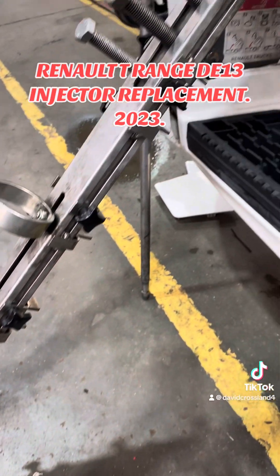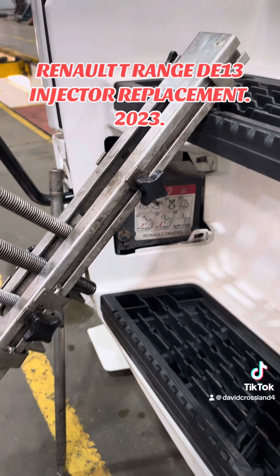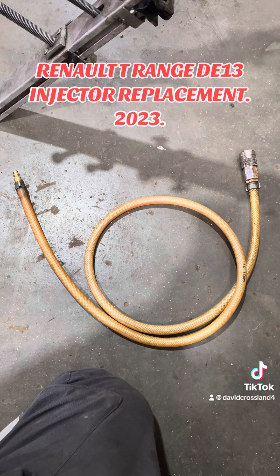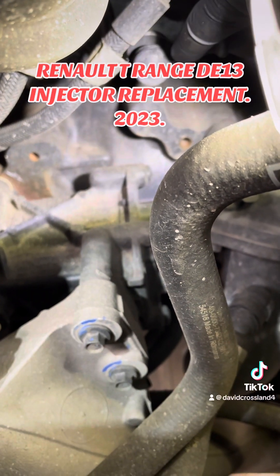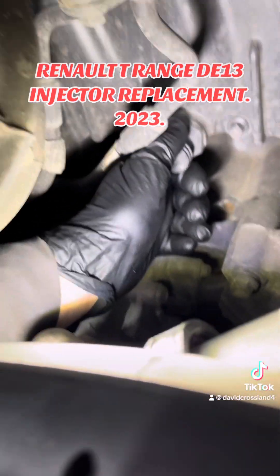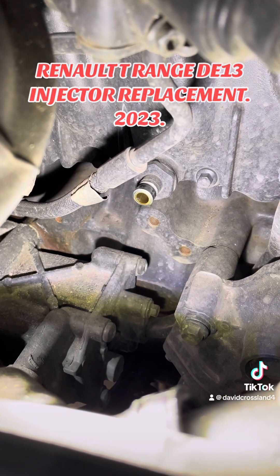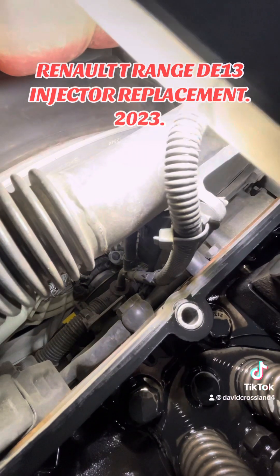Make sure you undo the plastic pipe before you take the rocker shaft off, because if not you will snap it. We have a proper Renault rocker shaft tool to hold everything in place, which makes it a bit easier to lift on and off - though it's still very heavy and really you should use a gantry. There's the coolant hose. Since we're doing the sleeves, you need to drain the coolant down. It sits just behind the turbo and there's a little rubber bung where you can pop a hose on and drain the coolant into a tub.